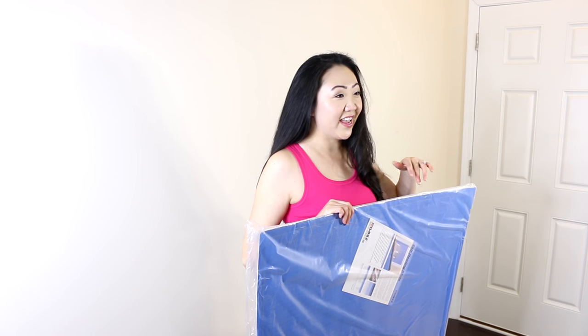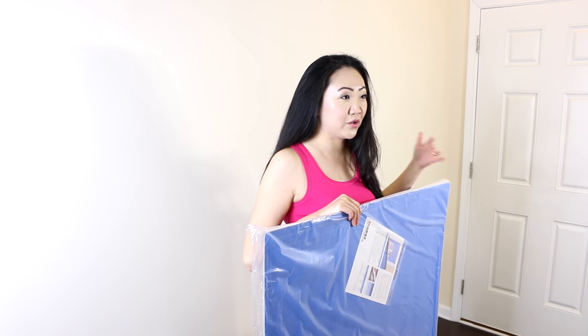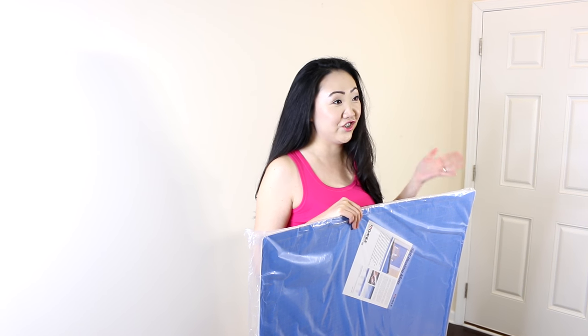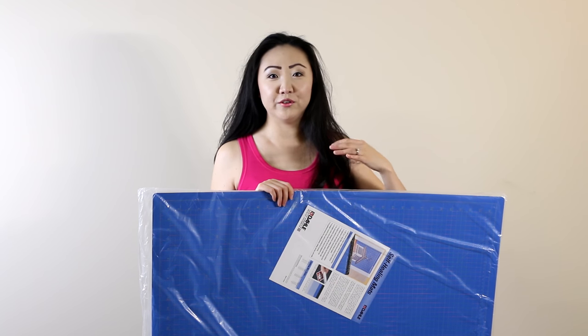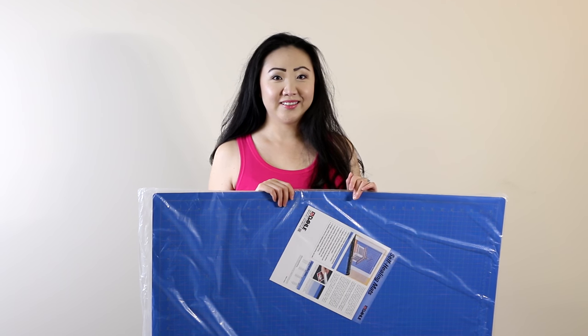The reason I got it is so that I can pretty much cut a full yard of fabric and not have to fold it over at all. I thought this was a great deal because normally even cutting mats half that size are the same price, so I jumped on it right away. Let's get this upstairs — we're going to do a first impressions and a demonstration using my rotary cutter to see how it cuts on different types of fabric.